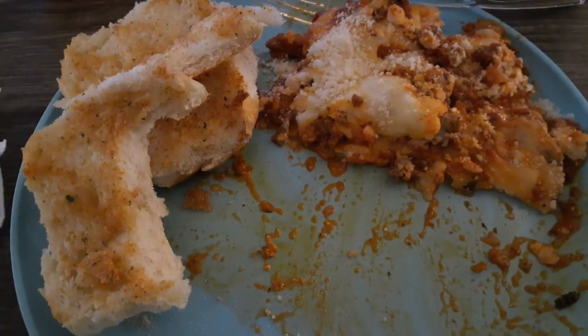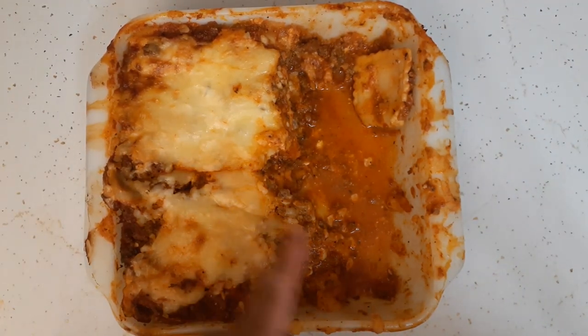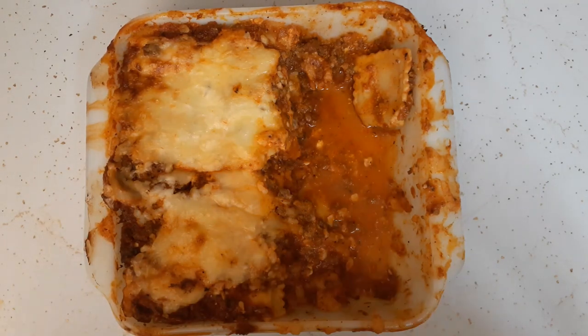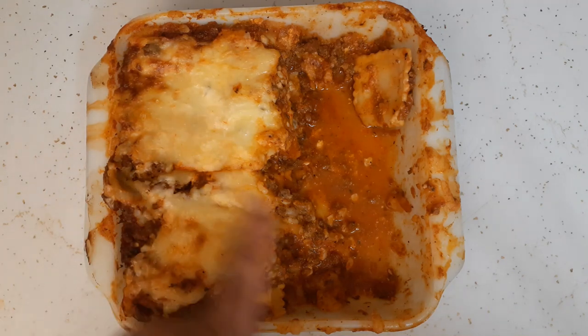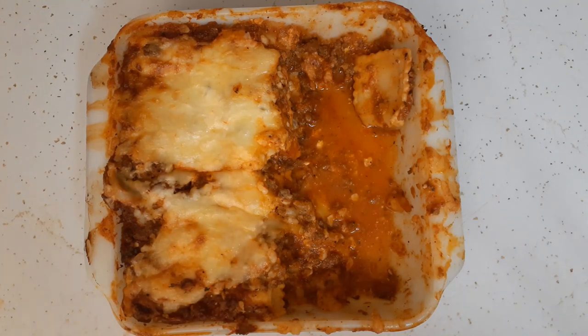We have half of the lasagna left and actually these are bigger pieces than the ones we ate. I thought it was good — and that's actually to my surprise because I don't like raviolis from the can, but these were actually not too bad. Glenn did not care for the raviolis; he would like to try lasagna with the normal pasta sheets. But he did say he'll eat the leftovers tomorrow night and he might just take out some of the raviolis and eat what's left. First time trying it, I thought it was good.